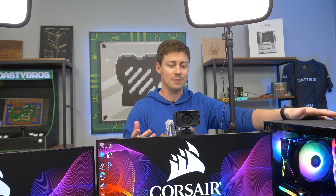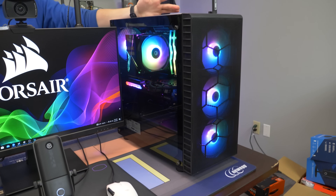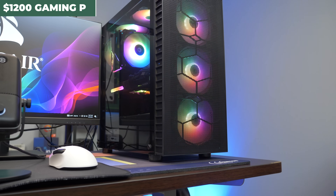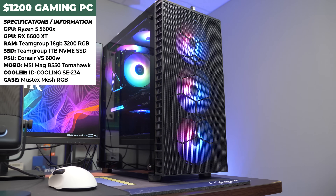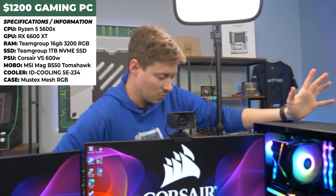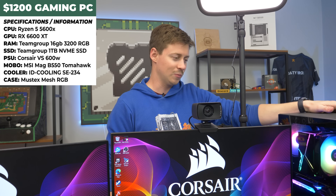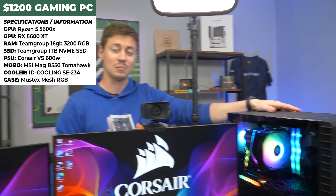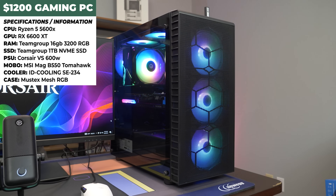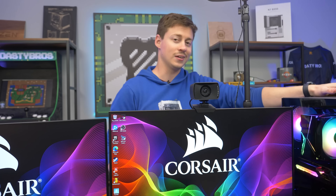We're excited to try the 6600 XT for streaming because we don't normally advocate AMD cards for streaming since we prefer NVENC, but we feel like AMD may have come a long way. Under the big tower cooler, we have a Ryzen 5600X — a 6-core 12-thread processor — 16 gigs of Team Group T Force Delta RGB RAM at 3200 MHz, a basic motherboard, Corsair VS 600 power supply, and an NVMe SSD.